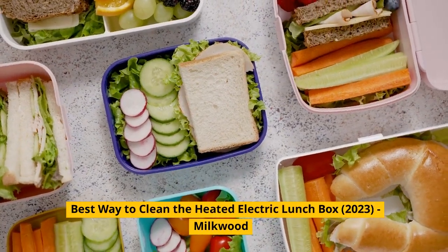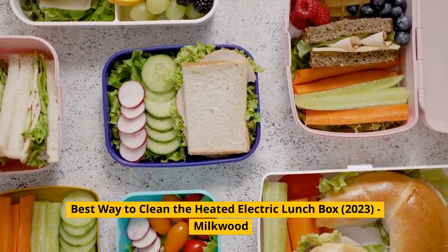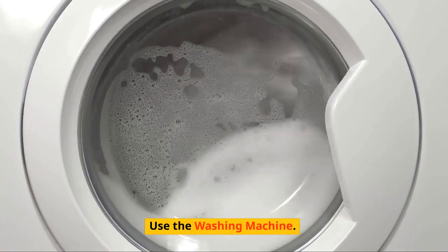Best way to clean the heated electric lunchbox, 2023, Milkwood. Don't forget to subscribe to our channel. You can also use the washing machine.